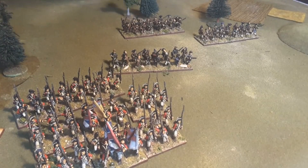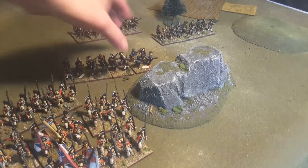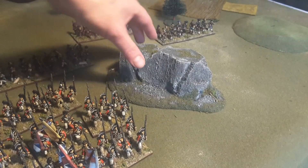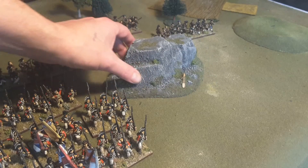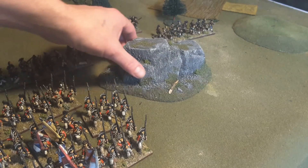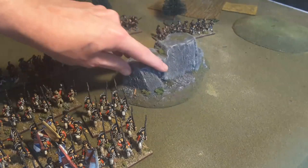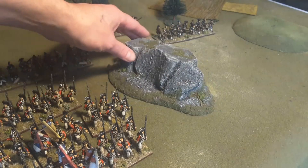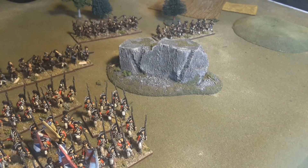I also got this done yesterday. It's a little piece of terrain — not necessarily for this particular battle, but it is done. It was laying around and I finally got around to finishing it. Something I could set among my forest. It's a little forested rocky outcrop. I like it — you got some sticks on there, some clumped foliage, flock, the works. It only took me about 20 minutes to paint it, not including drying time. But it looks great. So there you go, folks.